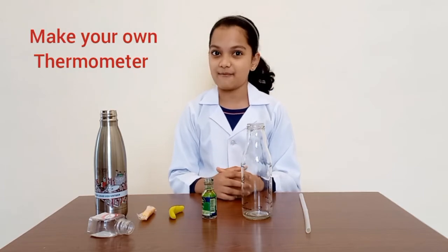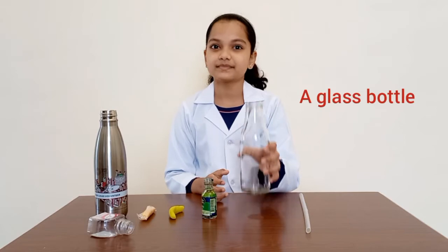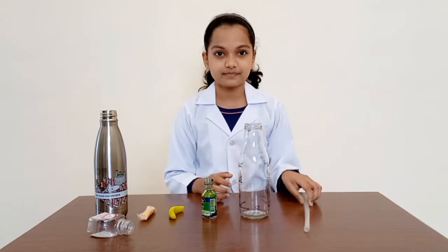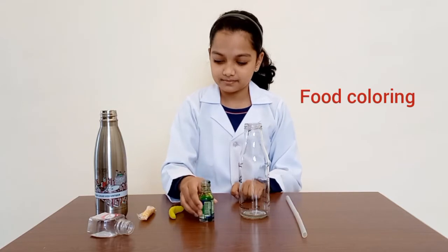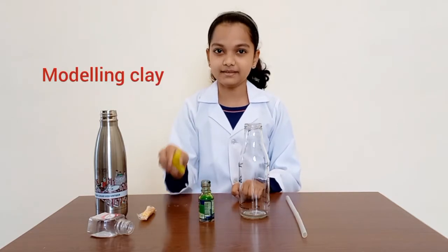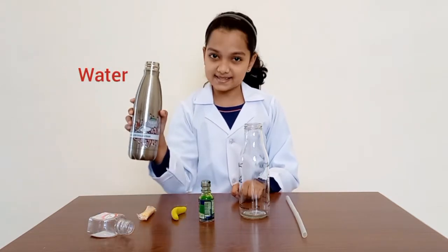Today, we're going to be making our own thermometer. The materials required are a glass bottle, a clear straw, some food coloring, a modeling plate, and some water.